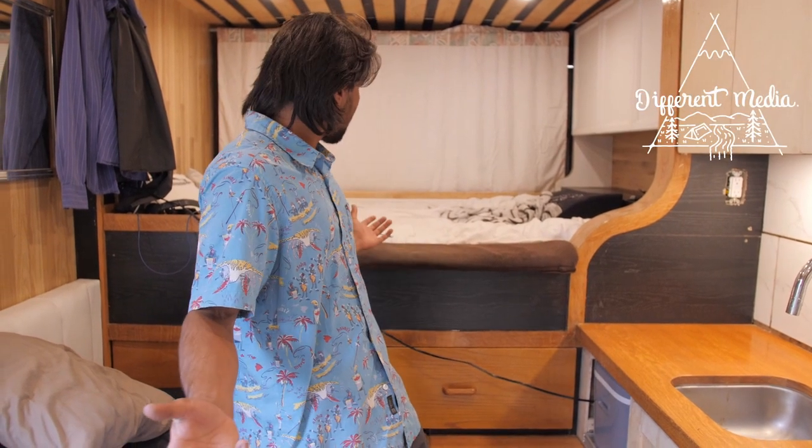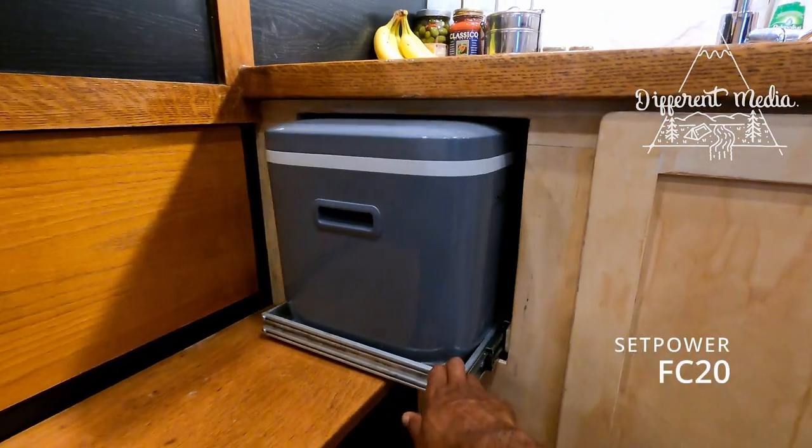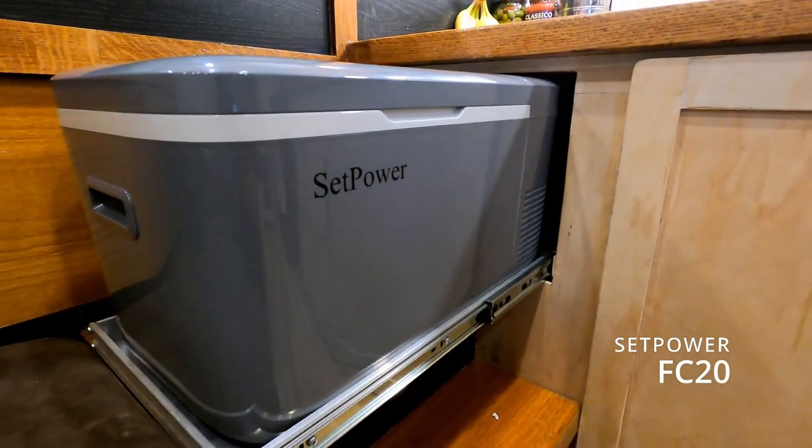Hello, my name is Riley. Welcome to my off-grid camper and today I'll be reviewing the Setpower compressor fridge.